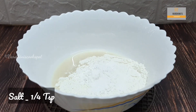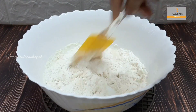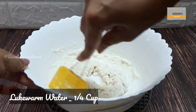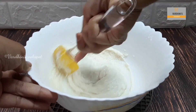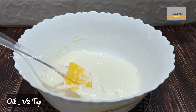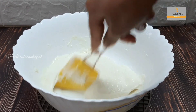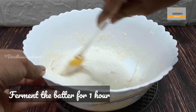In goes ¼ tsp of salt. Mix it gently so that everything combines well. Now add in lukewarm water and make a batter. I have added nearly ¼ cup of lukewarm water. Add in ½ tsp of sunflower oil and mix well. This should be the consistency of batter, so add in water accordingly. Cover it and leave the batter for 1 hour.